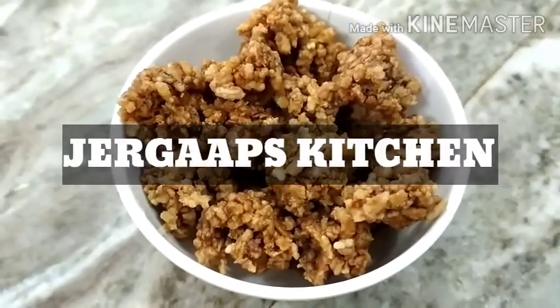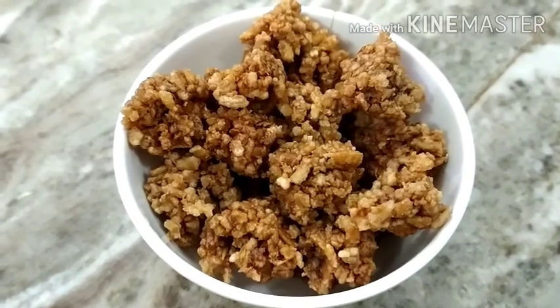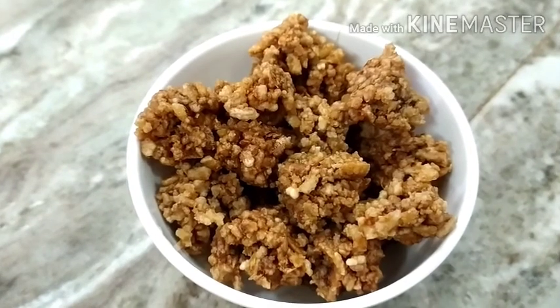Hi friends, welcome to my Zerhav's Kitchen. We are going to talk about Aval Vadai. This is not a simple recipe — it is very simple. I will tell you how to do it.